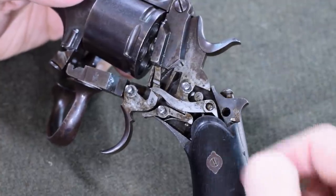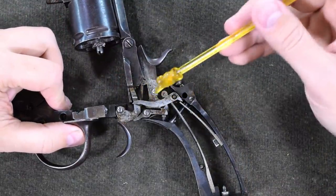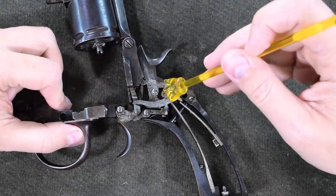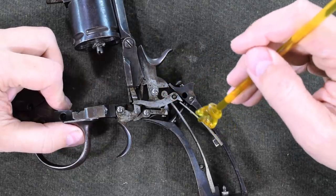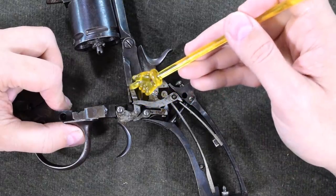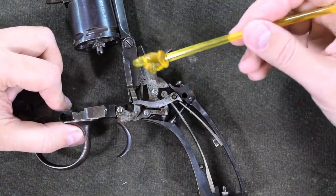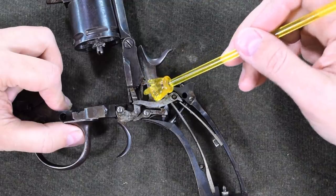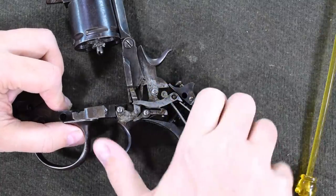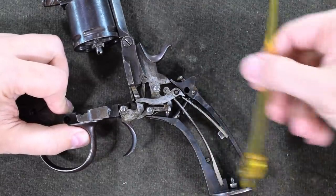Let me get these grips off and I'll show you that. Looking inside, we have a relatively complex lockwork, but it makes a lot of sense. For starters, there's our big hammer spring, which is doing one job powering the hammer. Here is a secondary spring that powers this arm, which in turn puts pressure on the hand to drive it forward, and puts downward pressure onto the trigger — so that's two for one. When we pull the trigger, we'll obviously lift the nose for double action, allowing it to fire, and then we'll slip past the nose when we release the trigger.